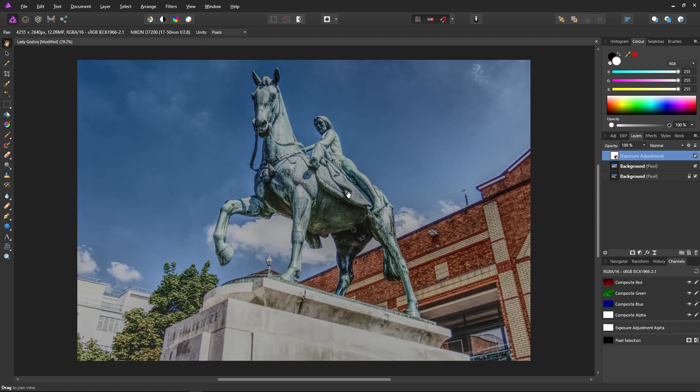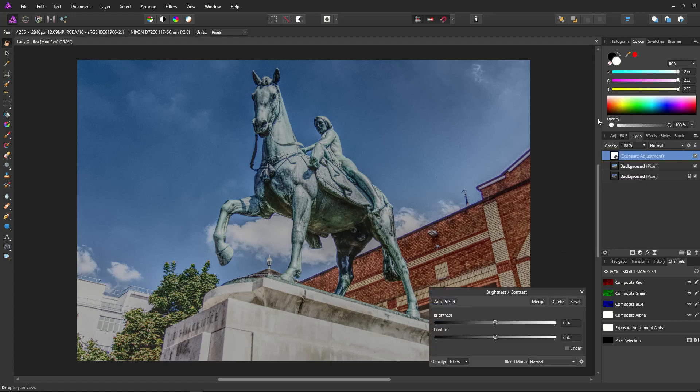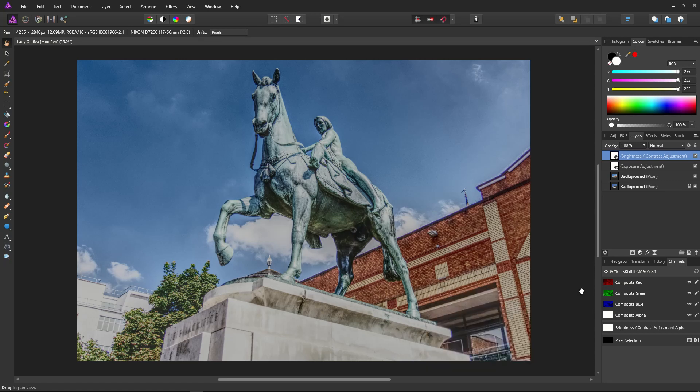Next, we're going to increase the brightness, which may seem strange after just decreasing the exposure, but the brightness adjustment will more affect mid-tones, which is what I'm after in this instance. We won't need much, just a little — about 12%. The first layers of our adjustment cake, so to speak, are looking okay.